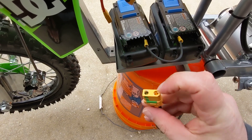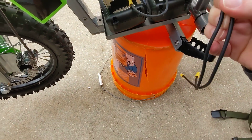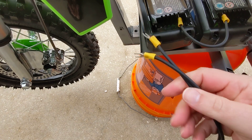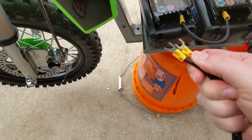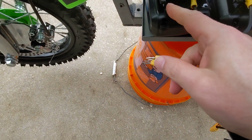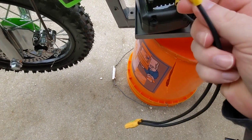This particular XT90 doesn't spark because it's got this logo on it. This is negative and this is positive. I also marked it down here so you don't screw it up — positive and negative. That's negative, this is positive. So on here, the indicated terminal is negative, and that's what we're going with.